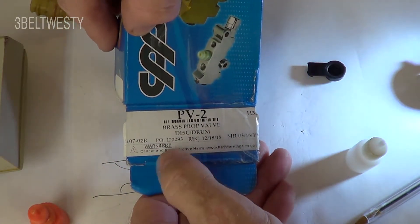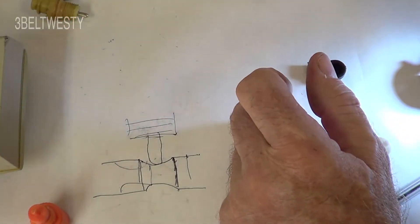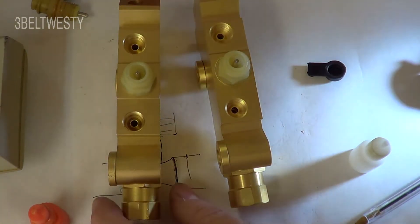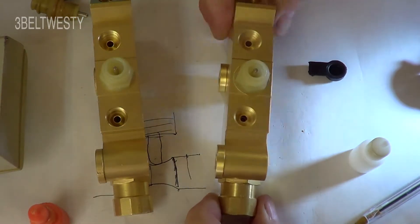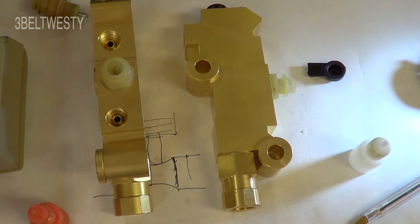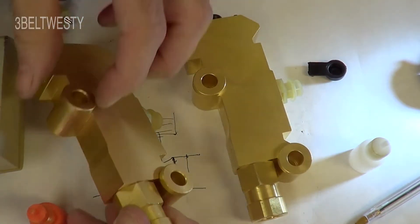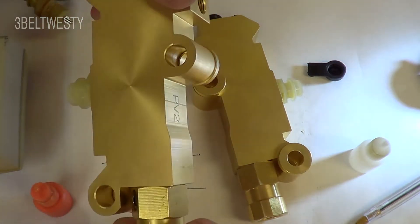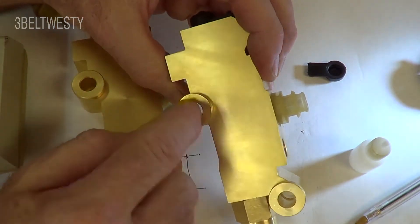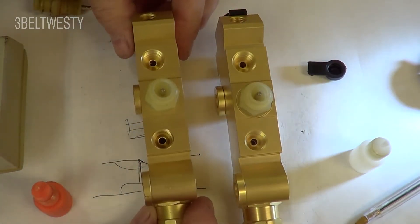The P65 California warning on this is probably for the brass — it's free-machining brass, which means it's got a little bit of lead in it. Unless you took the lead shavings and swallowed them, I don't think it's going to be an issue. It makes the machining much easier — sometimes with lead added you can machine it five times quicker. This looks like a piece they machine and pop in. It's a solid block with through holes, like a bushing they press in. These are really well made — I'm really impressed.